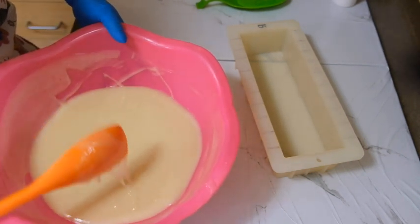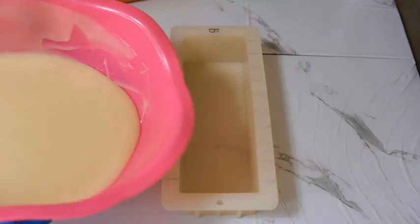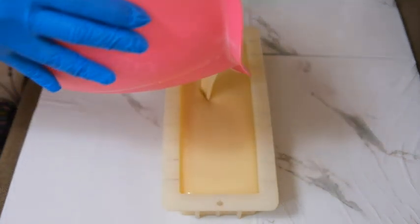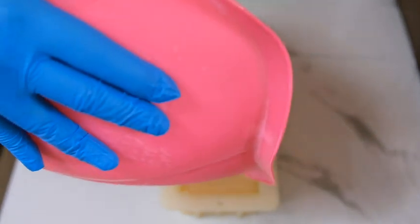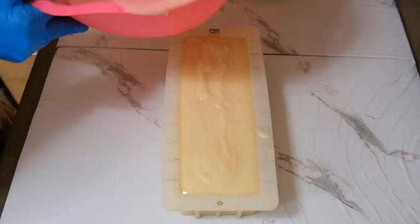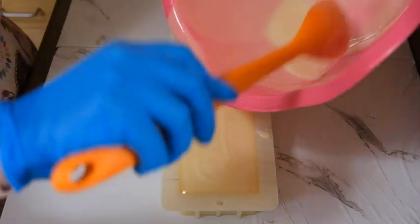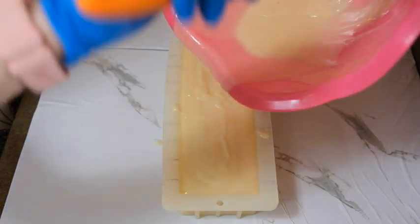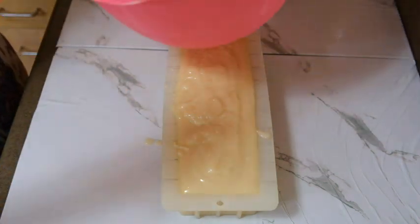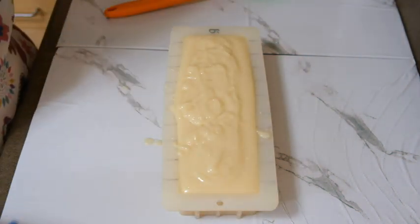They smell so good. That was pretty good on my measurement! Let's scrape the last of that out. Remember, I don't want to add it to my other one because I want it to stay white. I'm just going to let this get set up and wait for my piping.